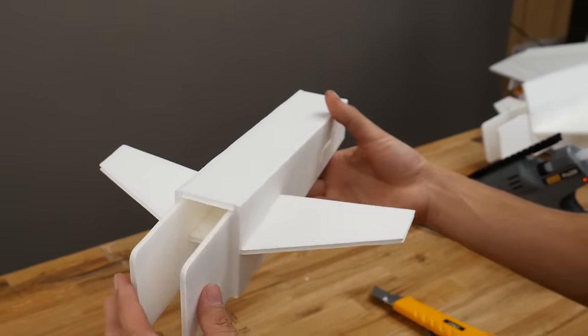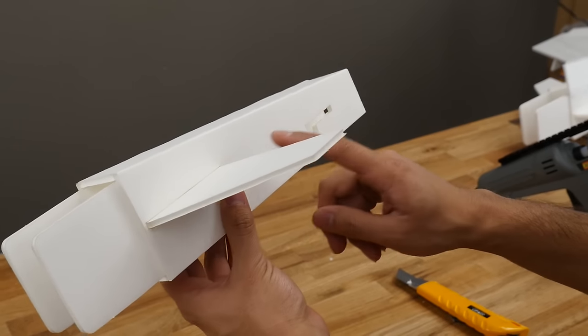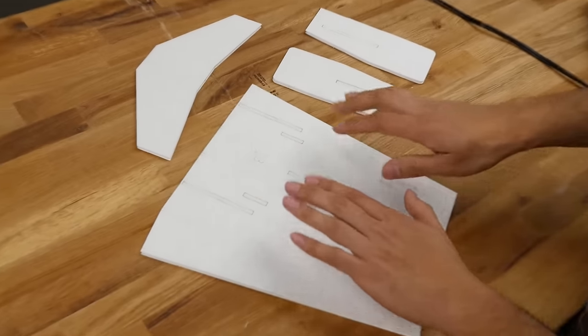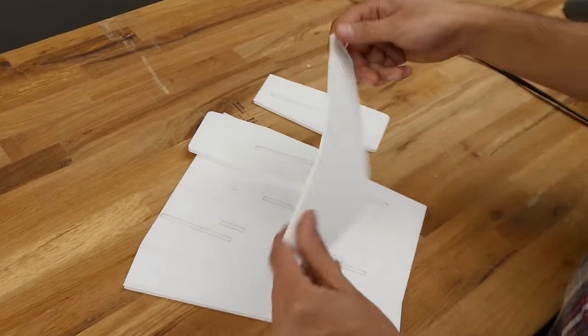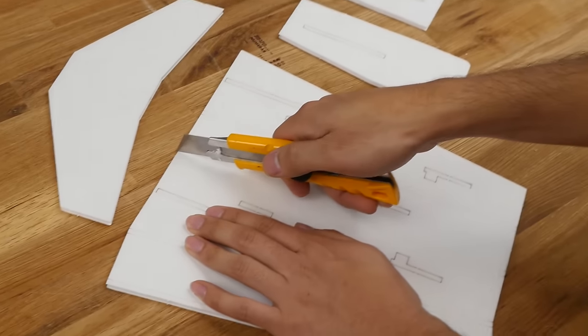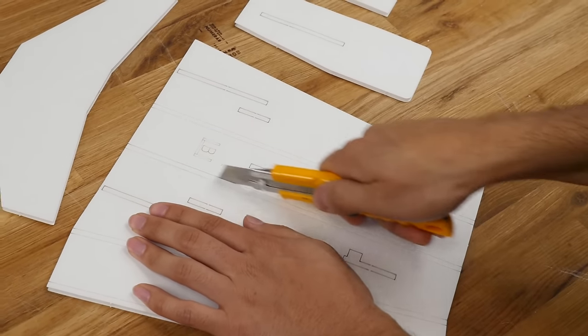Now we're going to build the fuselage sub-assembly. This is basically where you'll install your power pod, and most of your electronics will reside in here. For this step, we're going to need the fuselage main assembly piece, side reinforcement plates, and the canard. We're going to do the same thing as all our builds, which is to open up these score cuts. I'm going to do it with this knife — you can use the credit card as mentioned before.